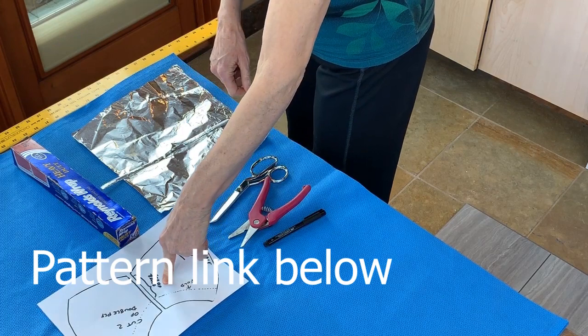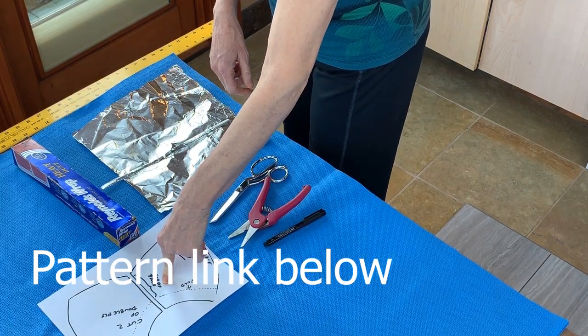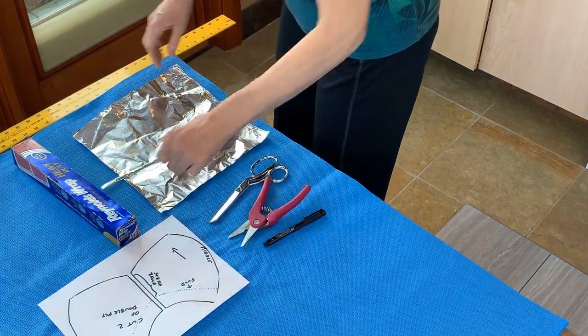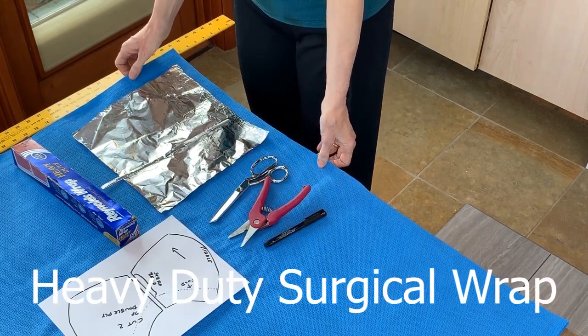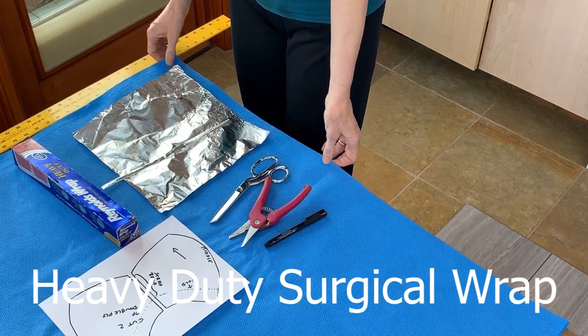A pattern, which you can find as a link in the video description, and a square of heavy duty sterilization wrap that's about 40 inches by 40 inches.